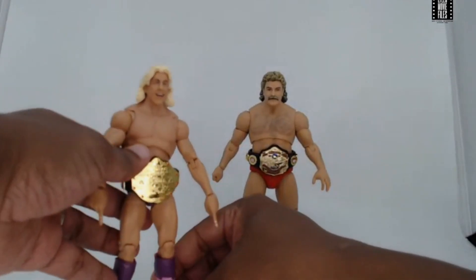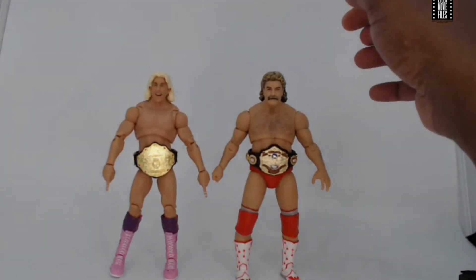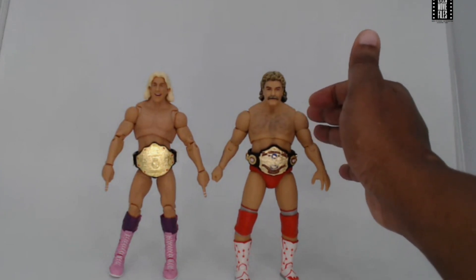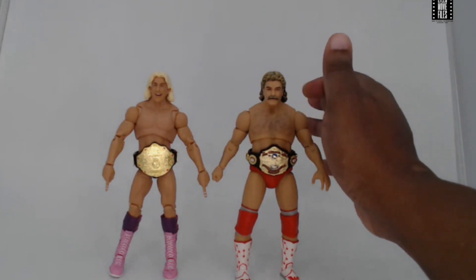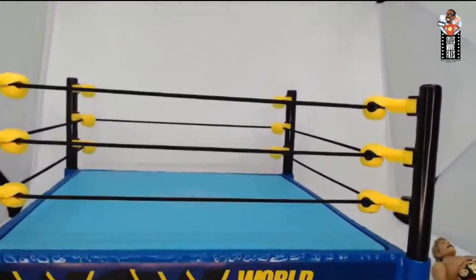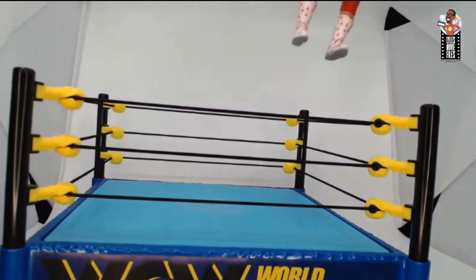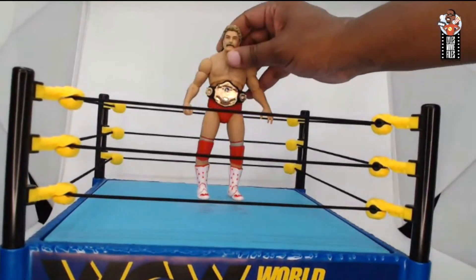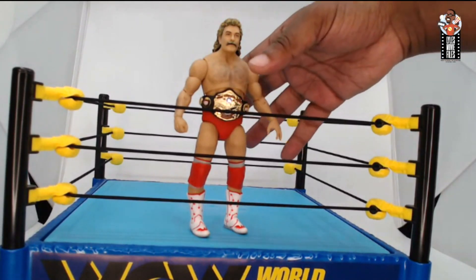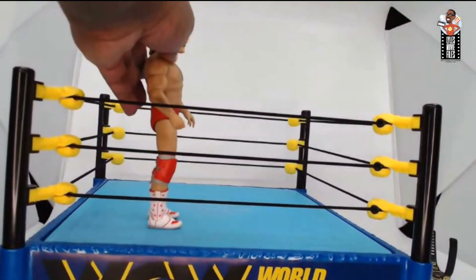Ultimate Rick Flair has a little better articulation — he can pull off a Figure Four — Magnum's not going to be able to do that. But let's get a wrestling figure in a ring and see what happens. This is the WCW World Championship ring — Power Town may give us a proper NWA ring eventually, but it's the best I could do. Magnum looks pretty solid in the ring, fits well, doesn't look like a giant towering over the ropes, which is nice to see.